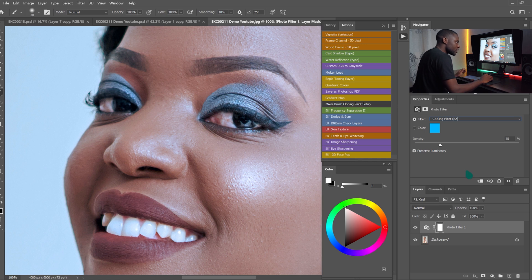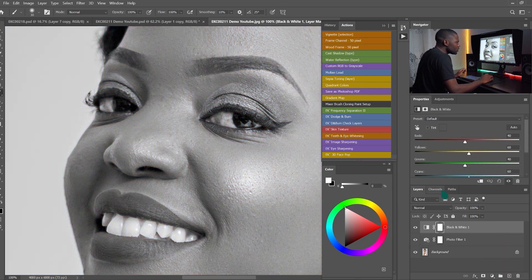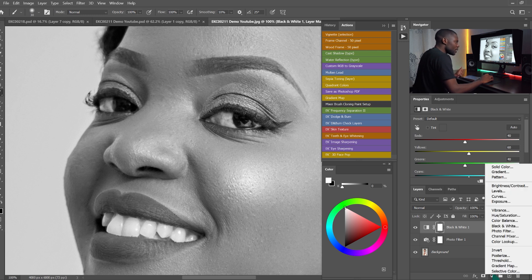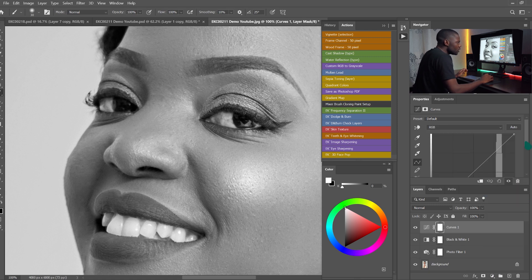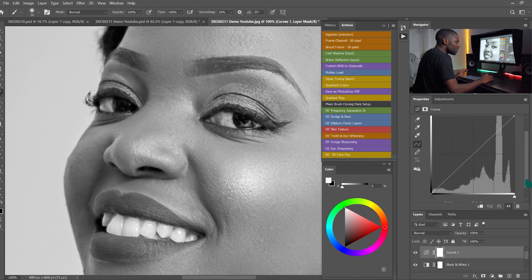The next thing we are going to do is add another adjustment, and this time it's going to be the Black and White adjustment. Come to Adjustments and pick the Black and White adjustment. Then I'm going to add another adjustment — this time I'm going to add the Curves adjustment on top of the Black and White adjustment.